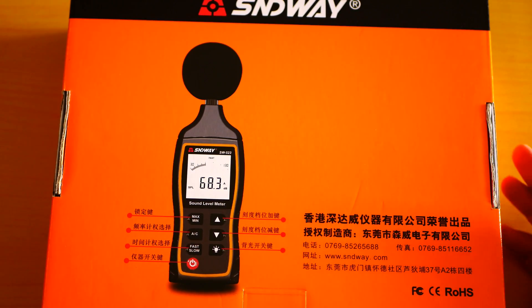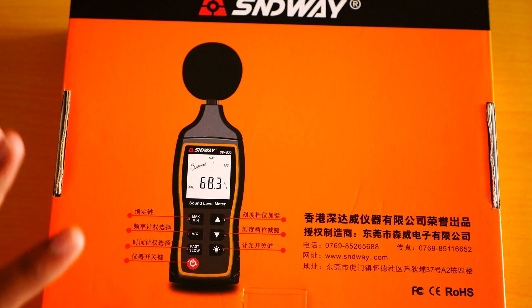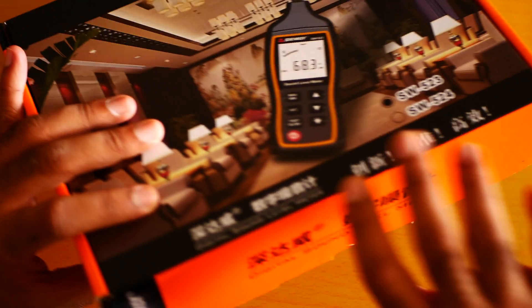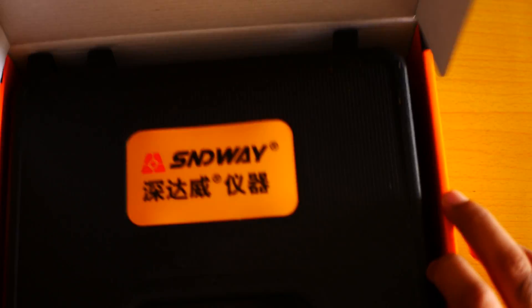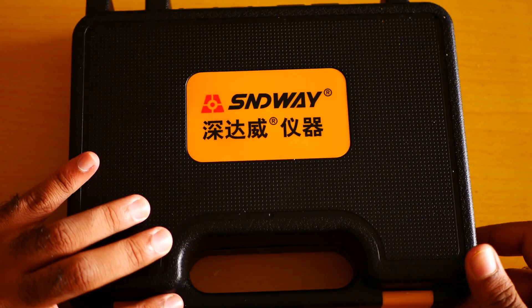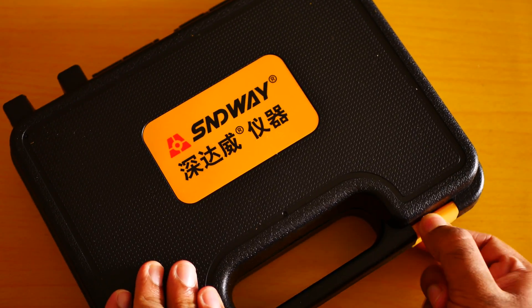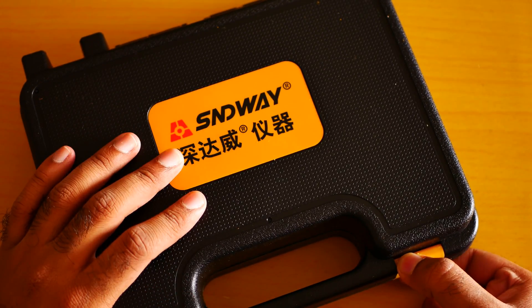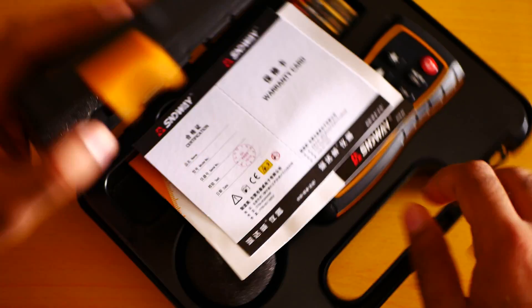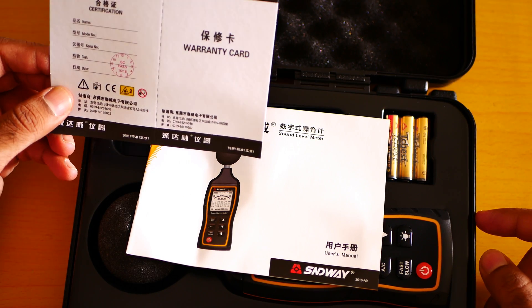Let me show you from the back. This is, to be honest with you, amazing — a very cheap-looking digital sound tester. Now let me open it; I am really very much excited. It comes with an amazing case. The case is really very good so I can easily store my digital sound meter after using it. I am really very much happy with it. By the way, Sendway, if you want to send me more products, feel free to send me. I really like the amount of detail they put in it. It is amazing.